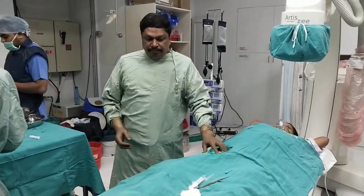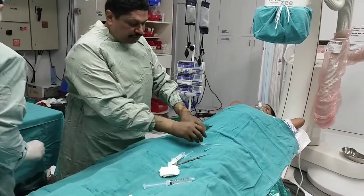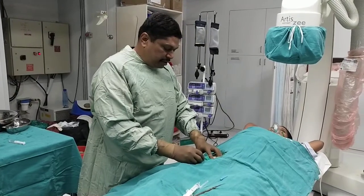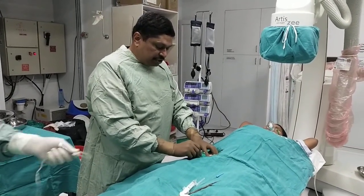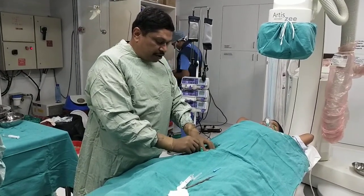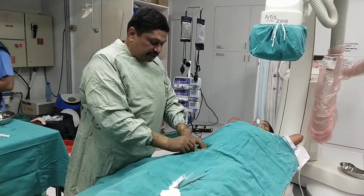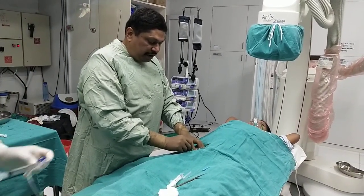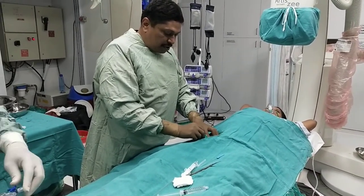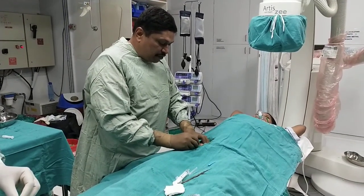Welcome. This is the patient — a 39-year-old female with moderately severe mitral stenosis, valve area of 1 cm², echo gradient of around 30 by 20 mean, and a Wilkins score of around 8 with moderate thickening and moderate subvalvular disease. We are performing a balloon mitral valvuloplasty in her case.